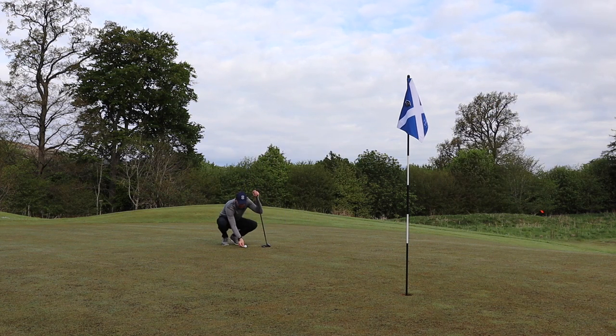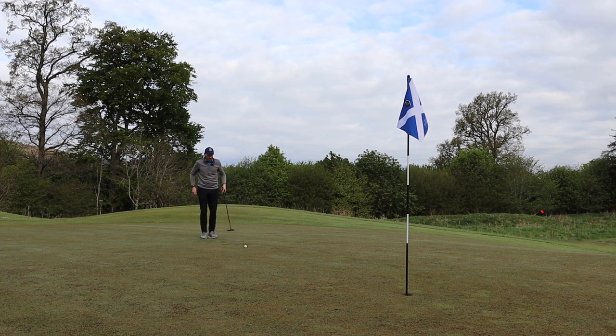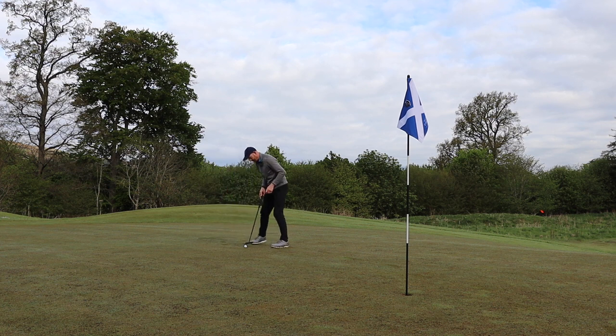You'll notice there's no start-stop for putting. There might be another trigger you can implement there — obviously I can't touch my head cover because the bag is elsewhere. You'll also notice at start-stop there's no real talk about technique. It's all focused on the shot: where I am, where I want to go, how I'm going to get there. Nothing about technique — that's all for the range. It's all about the process and immersing myself in what I'm actually trying to do.